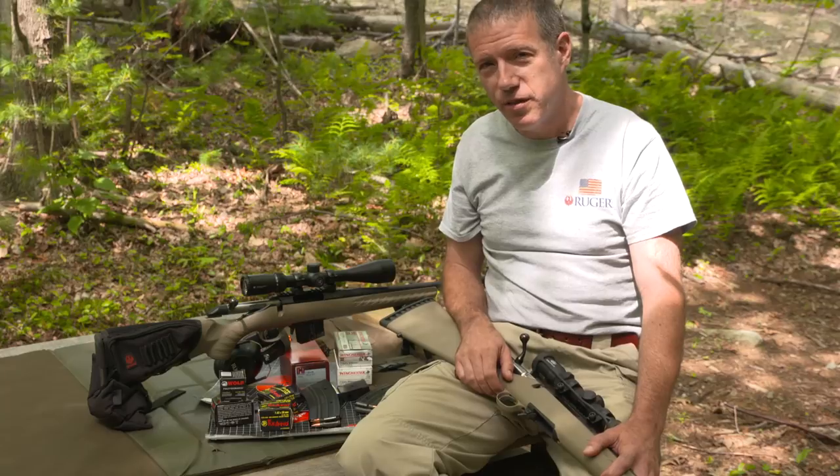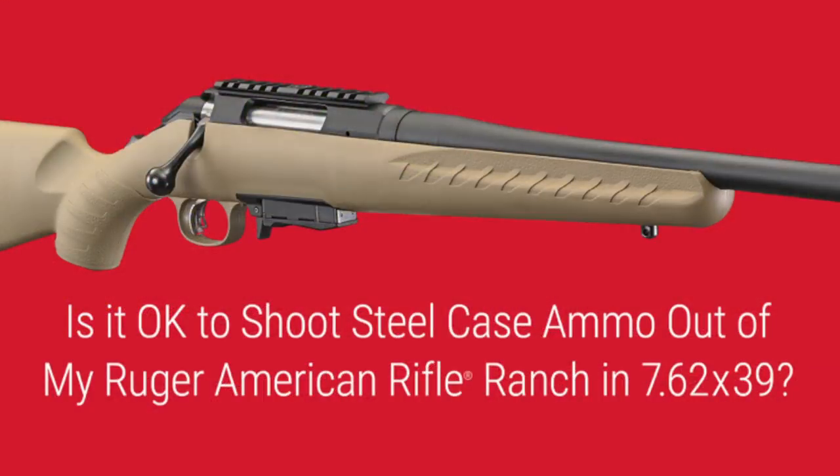Hi, I'm Mark Gurney with Ruger. Thanks for joining us on this Tech Tip. We're often asked: is it okay to shoot steel-cased ammo out of my Ruger Ranch chambered in 7.62x39?